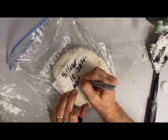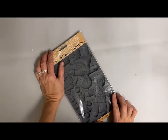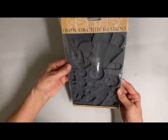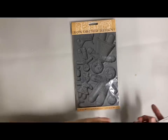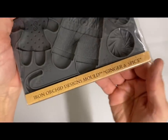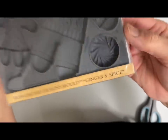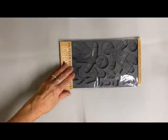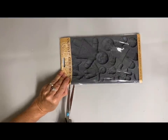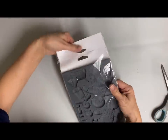I definitely thought it was worth trying. Then I made a fourth dough with two cups of flour, one cup of salt, and one cup of water, but I used hot tap water — I didn't boil it, just hot out of the tap. This is the Ginger and Spice clay mold that my friend loaned me.